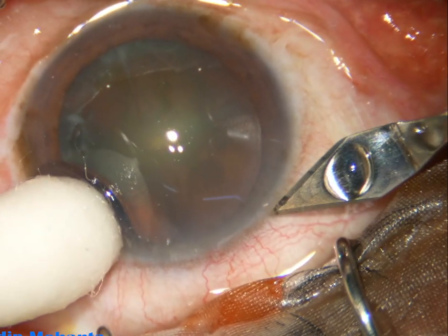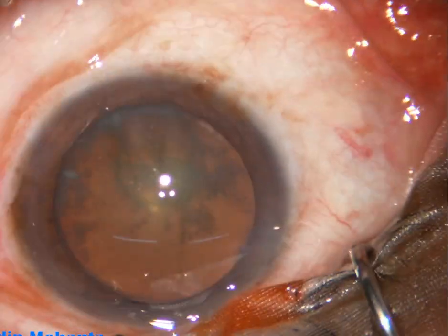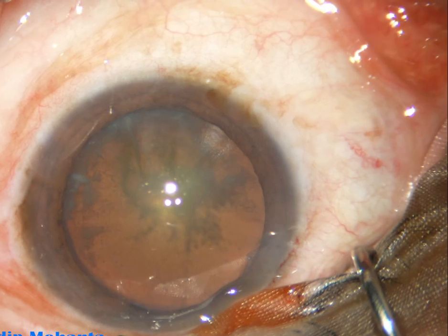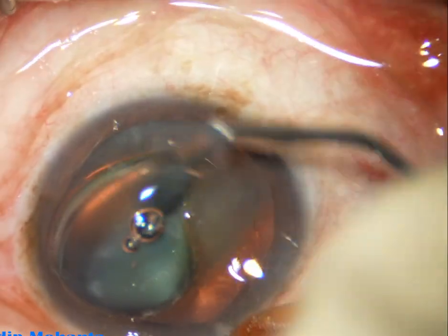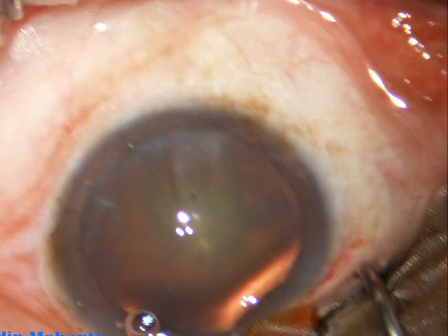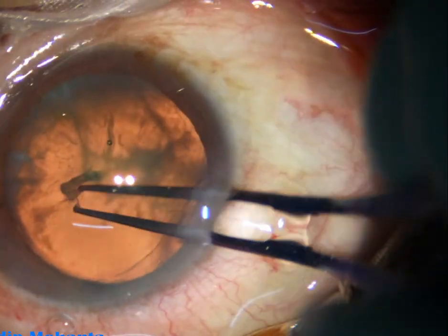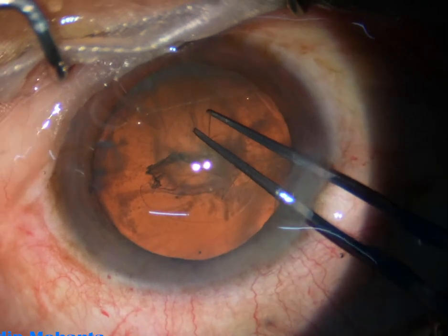Let us observe a video. This is the main incision with a 2.8 millimeter steel keratome. The anterior chamber is filled up with two percent hydroxypropylmethylcellulose. The patient is under topical anesthesia. This is a side port on the left side of the main incision.